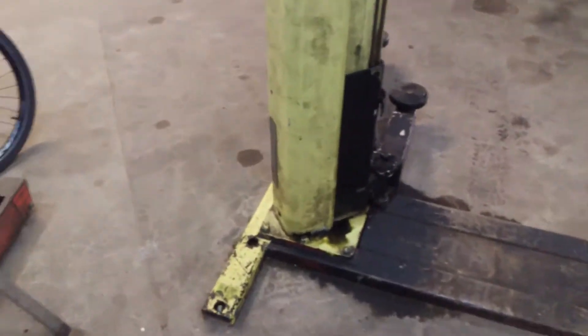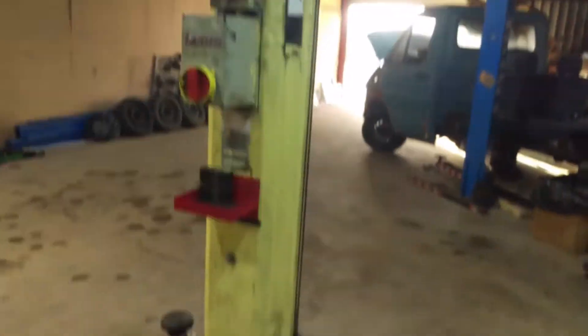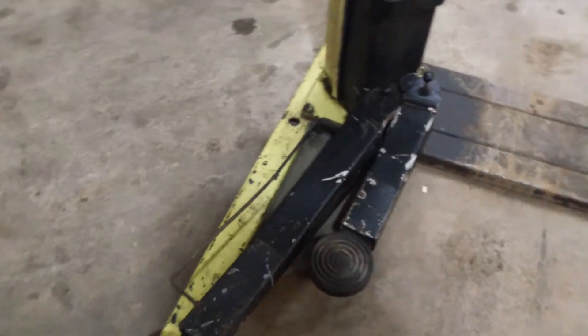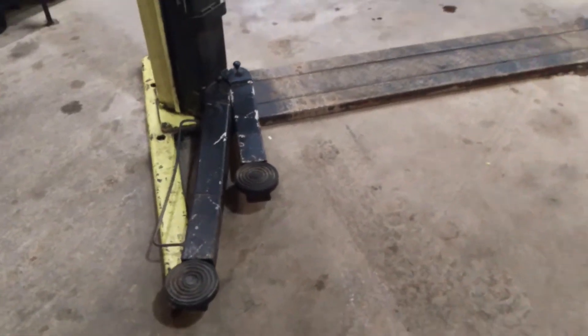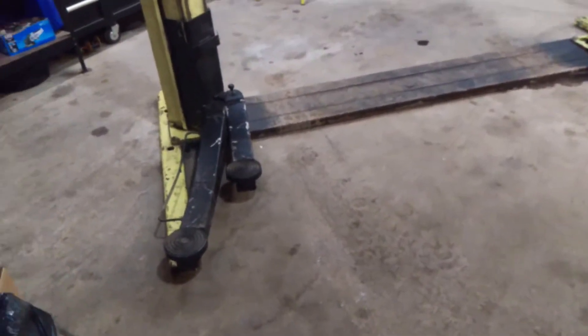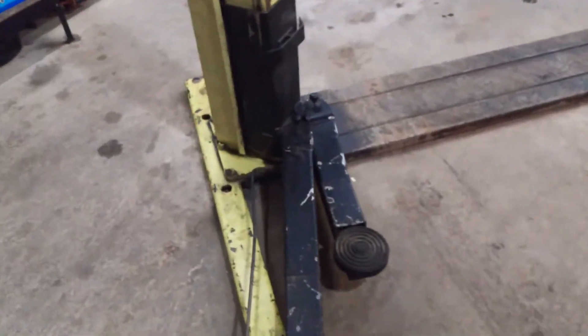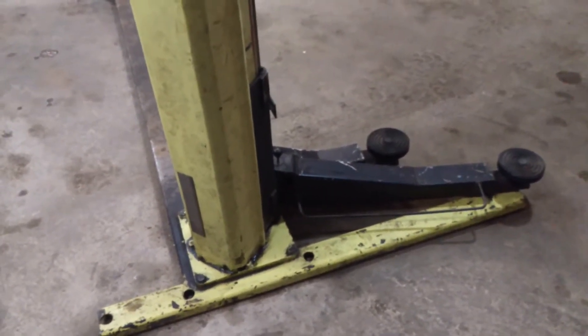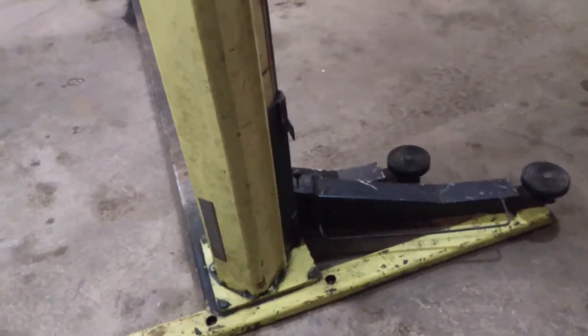I want to talk about two post lifts. Before I do, I am not a lift engineer. If you decide to go and play with a lift, you are taking your life into your own hands and I am not responsible for anything that happens. This is my experience, what I have done. Don't copy me.